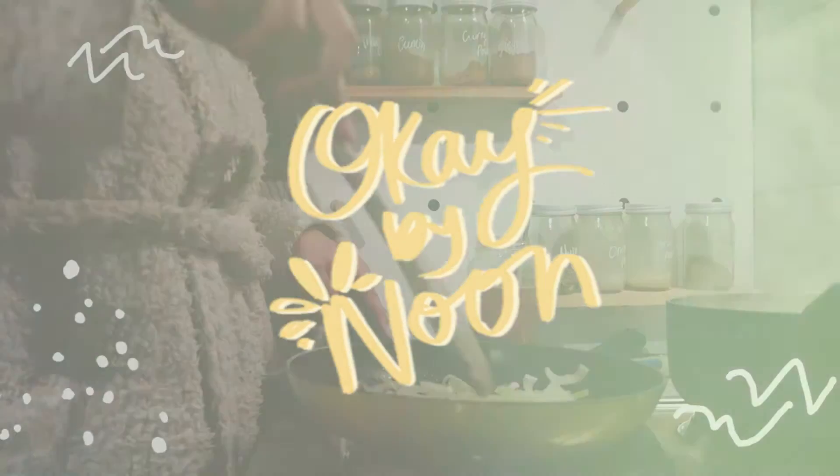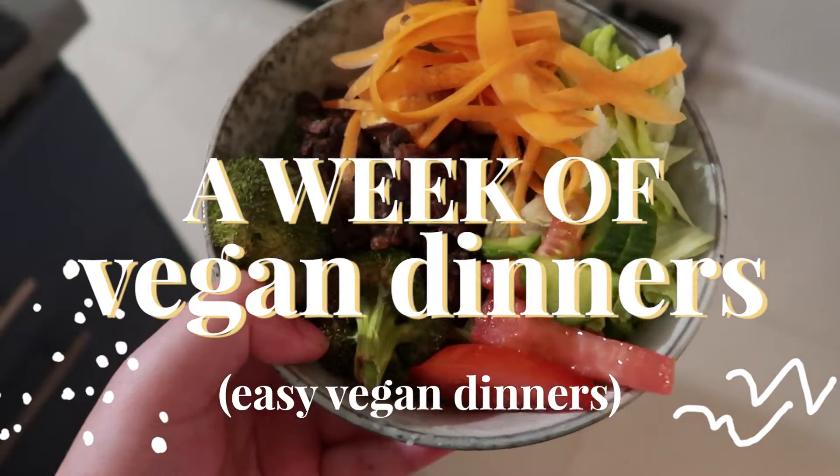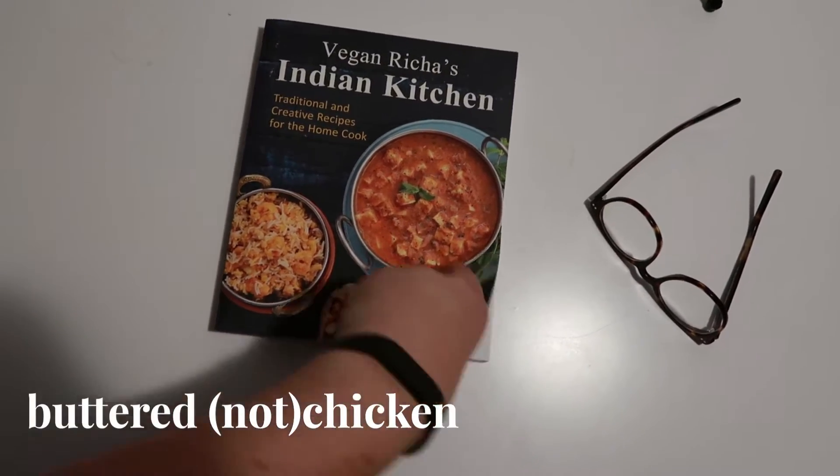Hello and welcome to a new video. Today's video is completely inspired by Honey Bunch of Onion Tops, so I'll leave her videos down below. We're doing a week of vegan dinners, and I'll be honest, these weren't consecutive nights either.